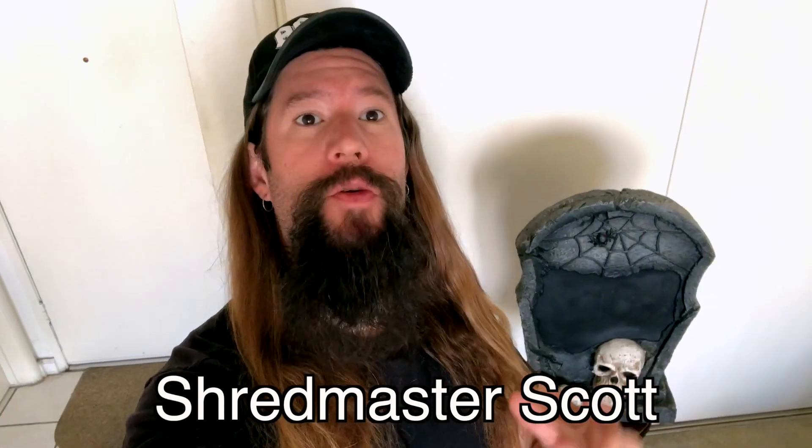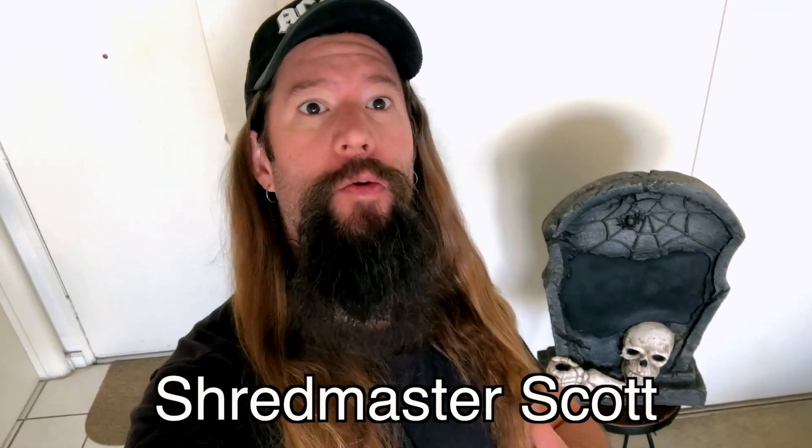I'm Shredmaster Scott and this video is about brilliant lead guitar secrets. I'll unpack how to construct a killer guitar solo to impress the babes.